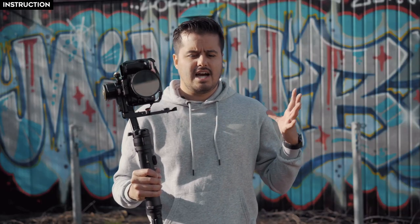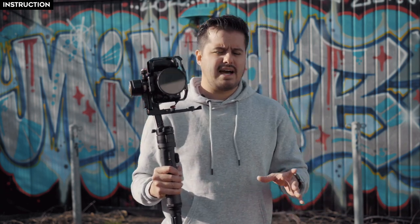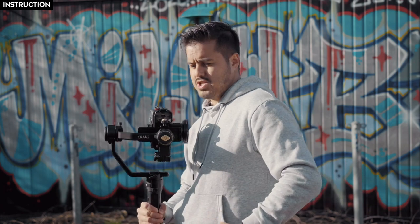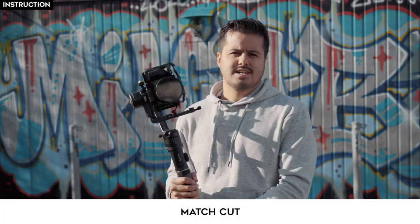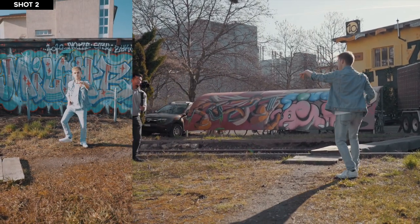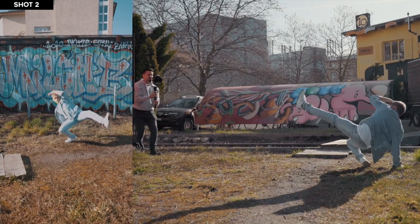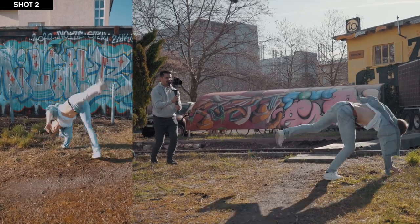For our second shot we're going to do the same thing — uncover the lens — by having Matias close to the lens with his shirt and then moving away. And then to transition to the third shot we're going to do a match cut. We're going to start with the match cut, so I'm going to have Matias do his freeze like we did in the second shot.